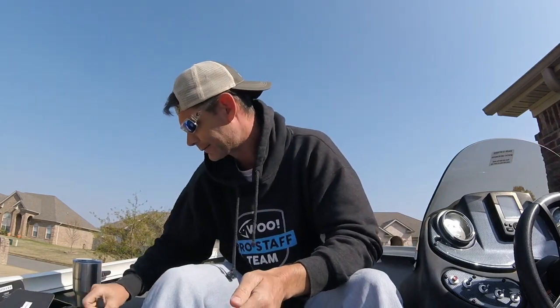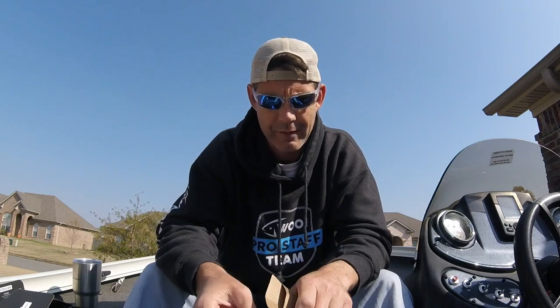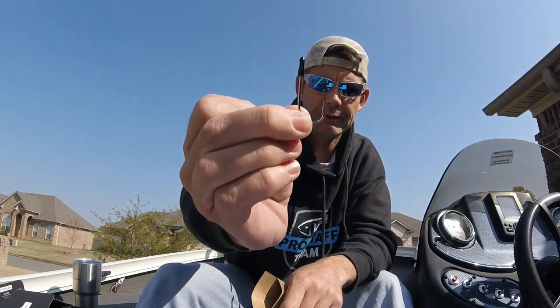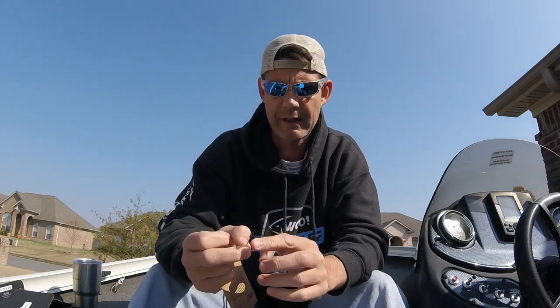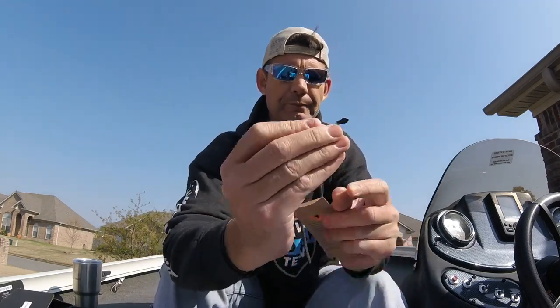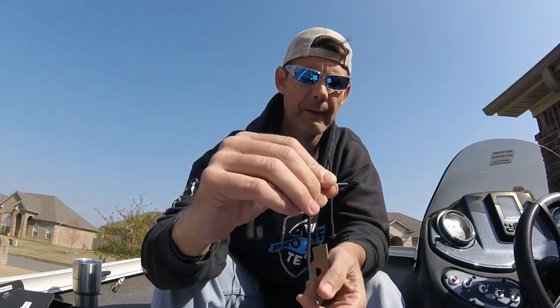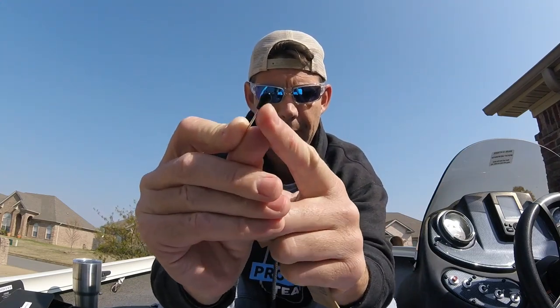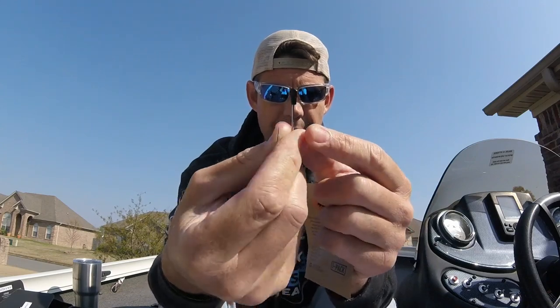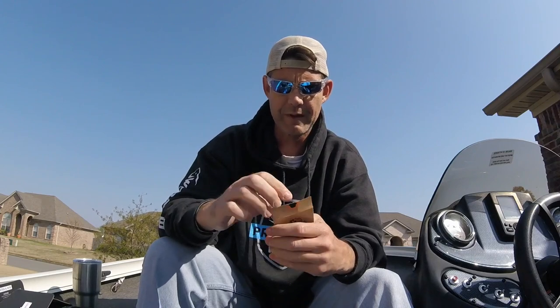Next is the Stickies spinner bait trailer hook. I am a firm believer in using trailer hooks on spinner baits. There's one in here, MSRP is 99 cents. It's pretty sharp. You slide it over the regular hook on your spinner bait — you stab your regular hook through the eyelet, and that little rubber grommet holds it in place and keeps it from sliding back off, helping you stick short strikes.